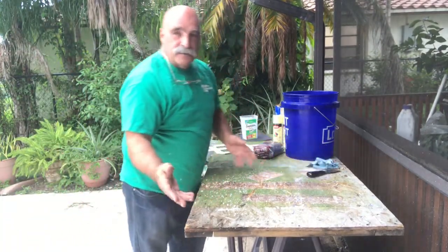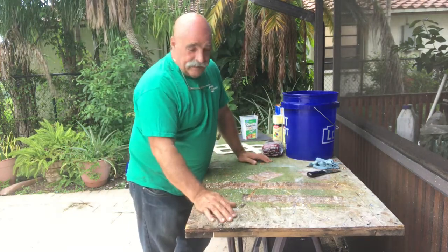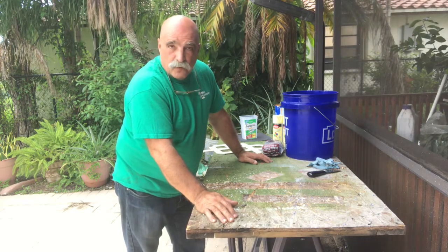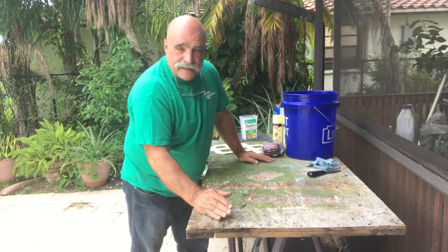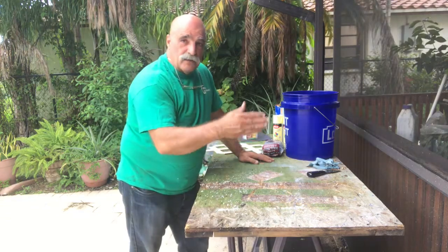I want to show you how to paint plastic. Just like anything, when it comes to painting, preparation is the most important part of any painting job. Then you pick your products and the best paint for whatever you're going to paint.